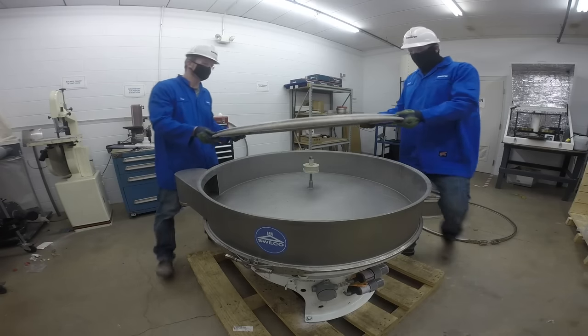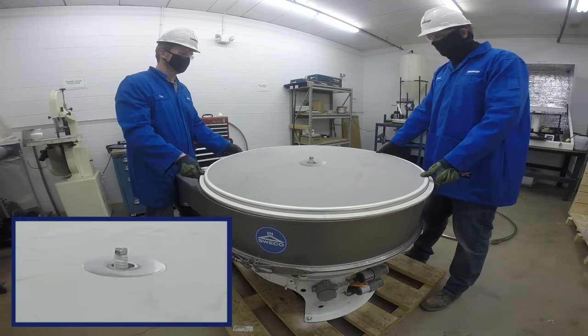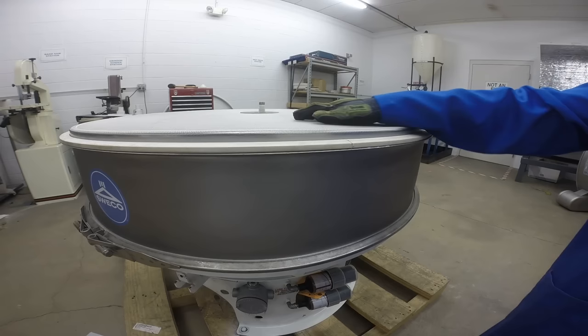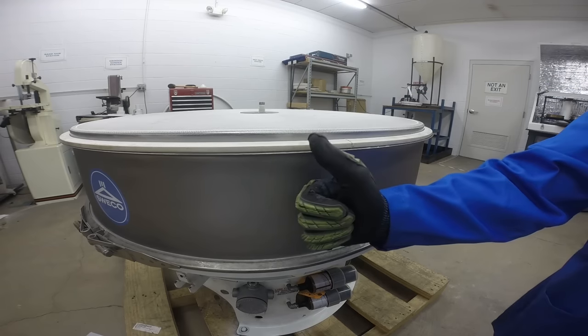Place the new screen assembly on the frame, taking care not to come in contact with the center tie-down stud, which can cause damage to the screen. Make certain that the screen is right side up by checking the position of the tension ring.